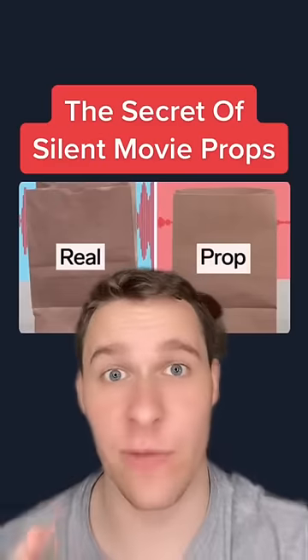Here's how silent props are made for movies. These two paper bags look the exact same but sound completely different because this one's a silent prop. To make this, behind the scenes artists spray water on used, fibrous, non-woven fabrics, which are basically the exact same as coffee filters, and then they use tape to hold it all together.